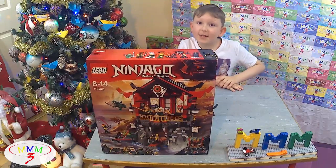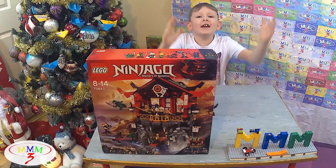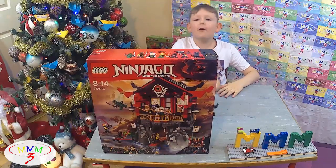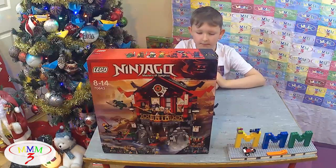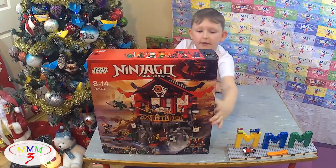Oh, sorry guys, it's me and Mom from Tram Town, and Happy New Year! It's been New Year two days ago. I was being a good boy and I got this Legumin Jungle set.